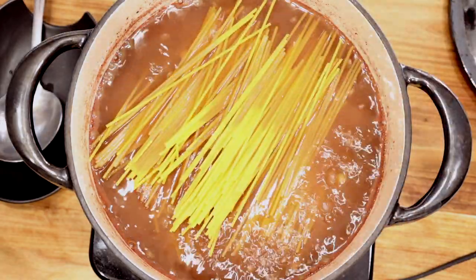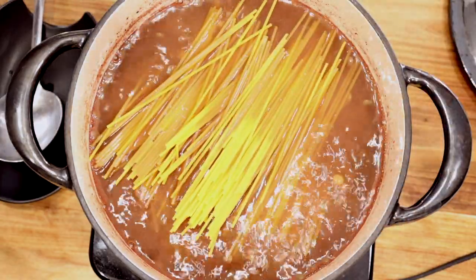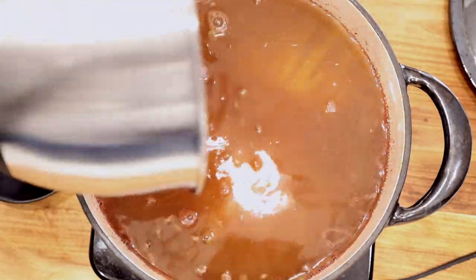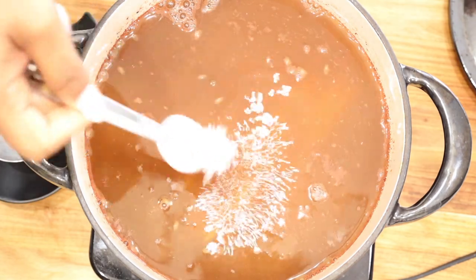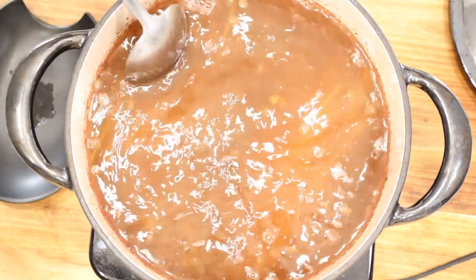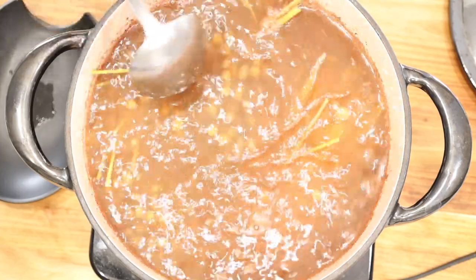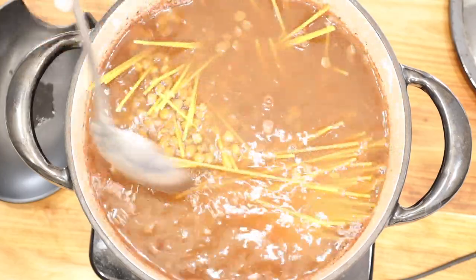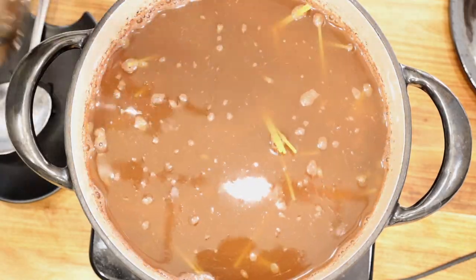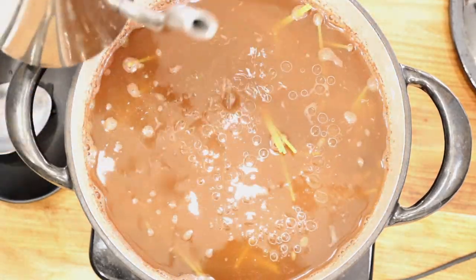Then go ahead and add the remaining two cups of water, and cook that for about 10 minutes or in accordance to the directions on your box. At this point you also want to make sure that you taste it and adjust the seasoning if needed — add a little bit more salt or pepper if desired.